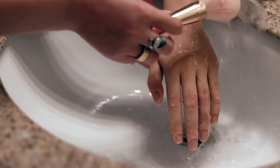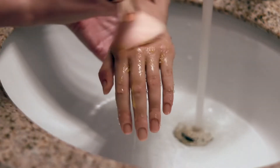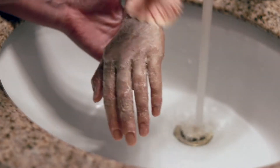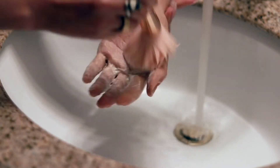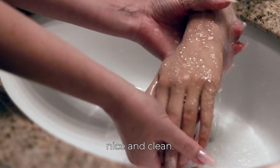Take a soft brush and mild soap to scrub your hand. Make sure to still be gentle when giving her a wash. After she is washed, rinse away the soap till she's nice and clean.